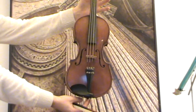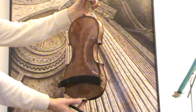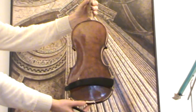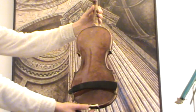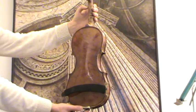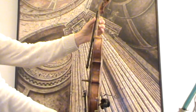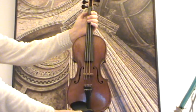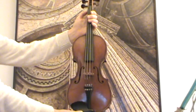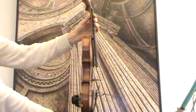Here we have a nice old Margini model. We will estimate its age around the 1930s. It has a beautiful bird's eye maple back, as well as ribs and neck from the same bird's eye maple wood. The front is medium to narrow grained spruce. This is presumably a German instrument.